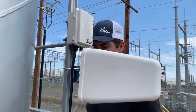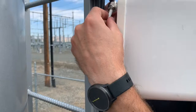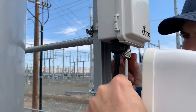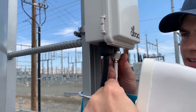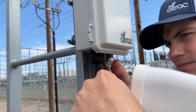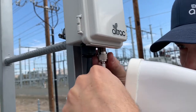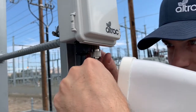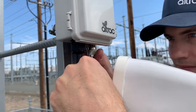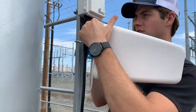Once the antenna is secure, take the coax connector and plug it into the bottom of the ST100 and screw it down. Make sure it's firmly secured.